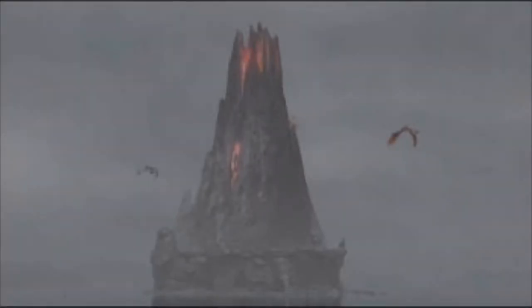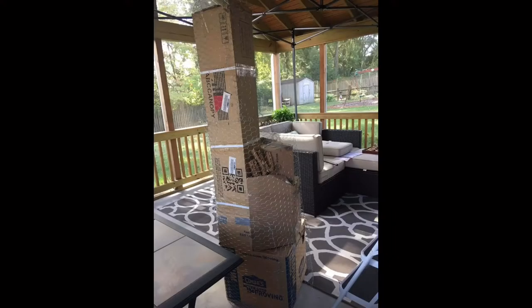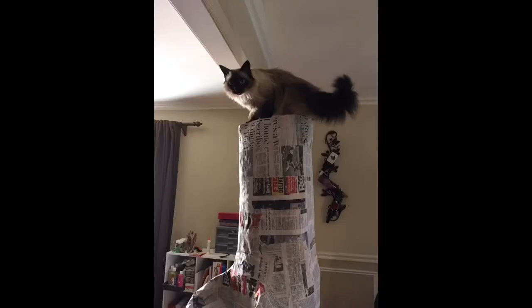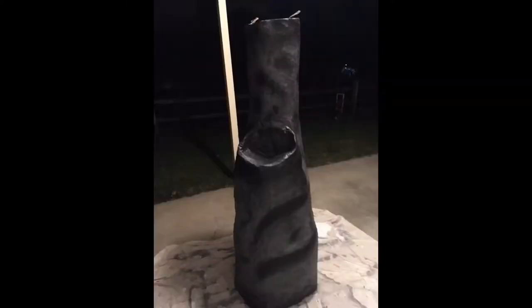From the first movie, I chose to include the volcano and the Red Death. To start the volcano, we gathered boxes, then stacked and taped them together. Chicken wire was wrapped around the boxes to provide a shape for the paper mache. We added a shelf for the Red Death, and had a total of two layers of flour and water paper mache on the volcano.